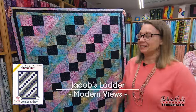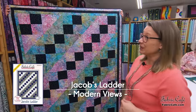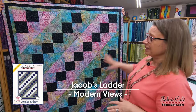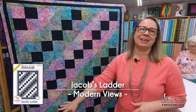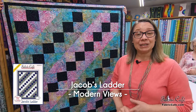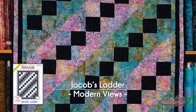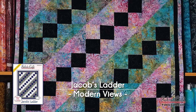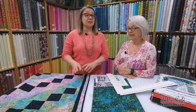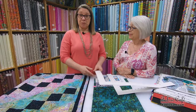This is Jacob's Ladder and it's from the Modern Views book. This one is super easy. We have just two different blocks and we put them together to create this great movement on the surface of the quilt. We're going to get the cropping tool and see just how fantastically easy this is. First, we want to talk about the blocks and why we consider it to be one of the easiest from the Modern Views book.